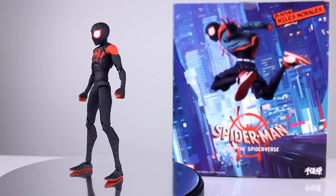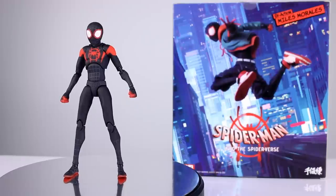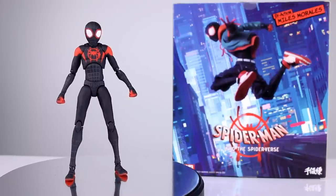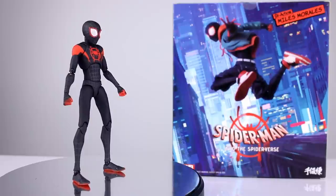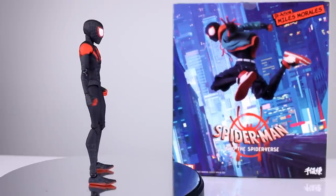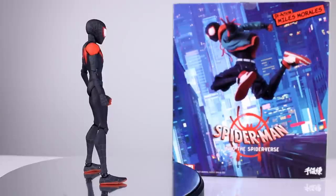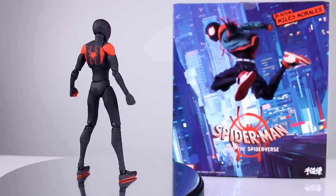This thing is one heck of a figure. I wasn't following it at all — Bluefin rep sent this to me as a review sample, so I'm very happy to be reviewing it for you guys. I think if you weren't aware of this, you will be happy that you are now. It's a really really good figure. There's a ton of stuff that comes in the box, a ton of stuff to like, and a few things that are not great. Let's go ahead and get it off the stand and take a closer look.